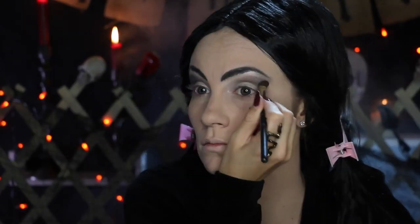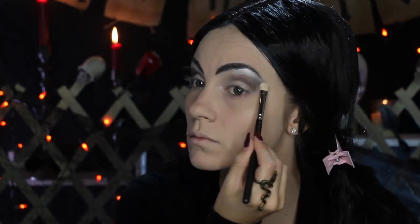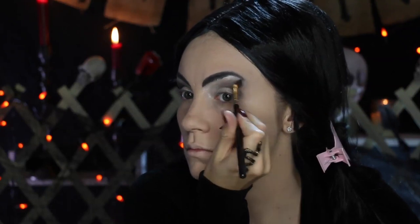I don't want a harsh line on my eyes, so I'm just going in and blending it out. And then for the brow bone — Morticia's brow bone is super highlighted — so I'm just packing on a highlighting color.